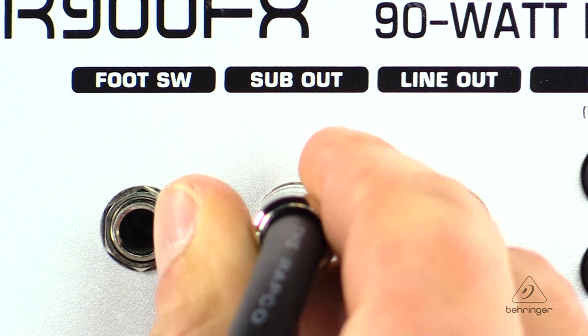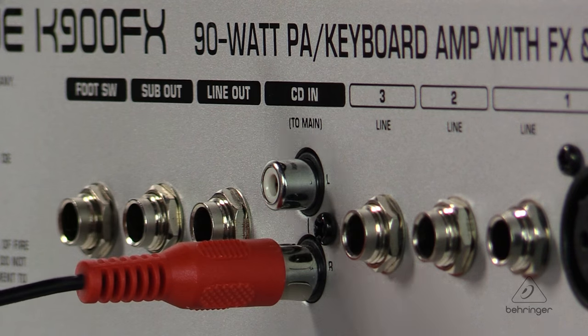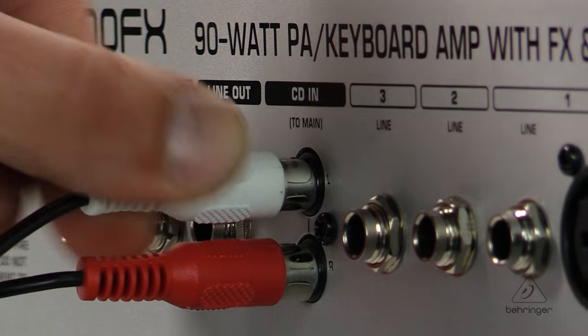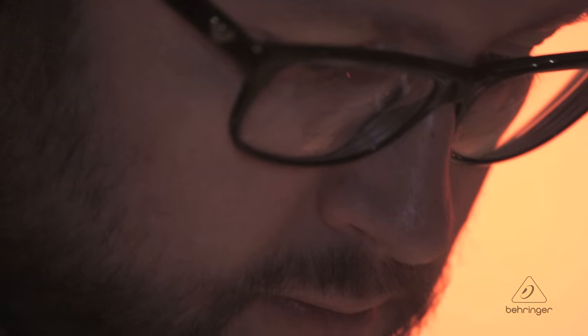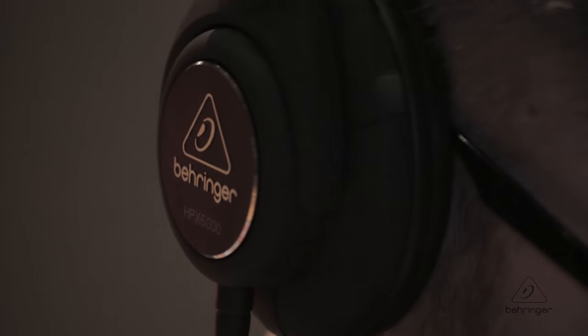There's a subwoofer output for ultra low-end power. The CD input allows you to play along with your favorite music so you can practice against it or perform live. The separate headphone output is great for quiet practicing — you can practice on your own and not bother anybody else, or just monitor on stage for yourself as well.